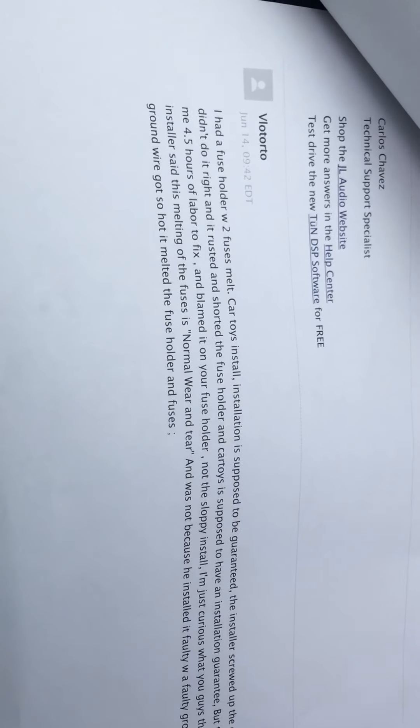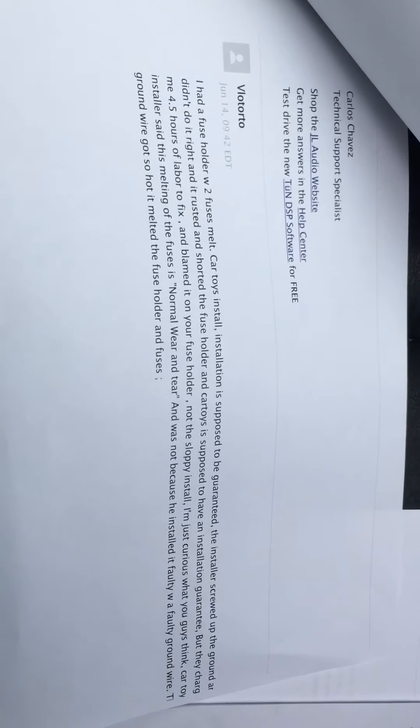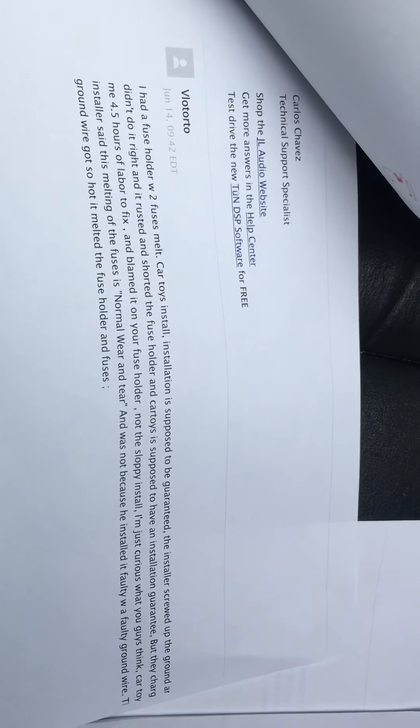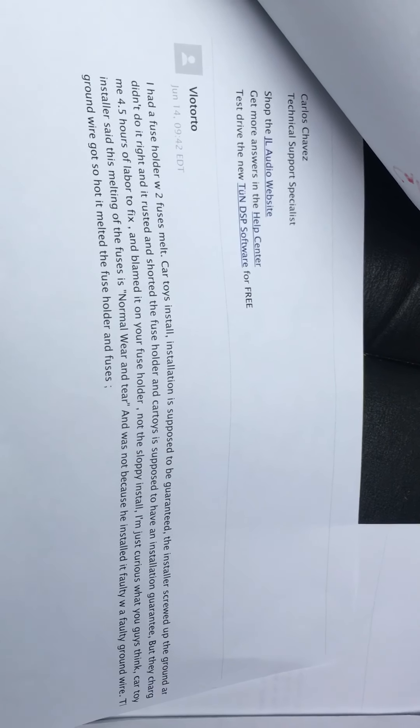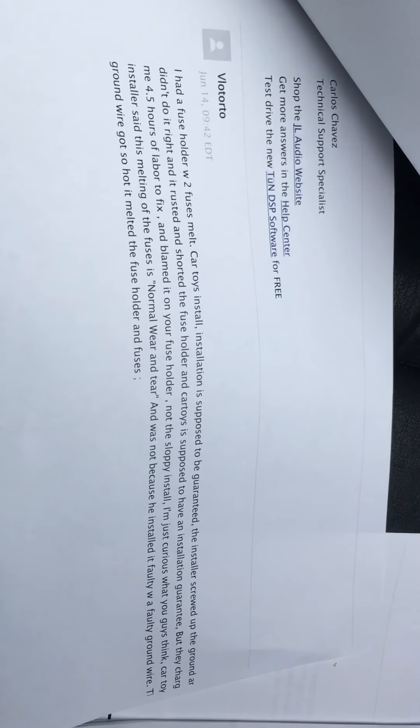Here's what I sent to JL Audio: 'I had a fuse holder with two fuses melt. Car Toys installation is supposed to be guaranteed. The installer screwed up the ground and the power, didn't do it right, and it rusted and shorted the fuse holder. Car Toys is supposed to have an installation guarantee, but they charged me four and a half hours labor to fix all this and blamed it on your fuse holder, not the sloppy install.' That's from JL Audio.